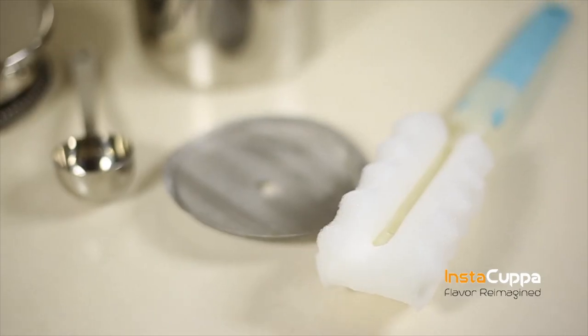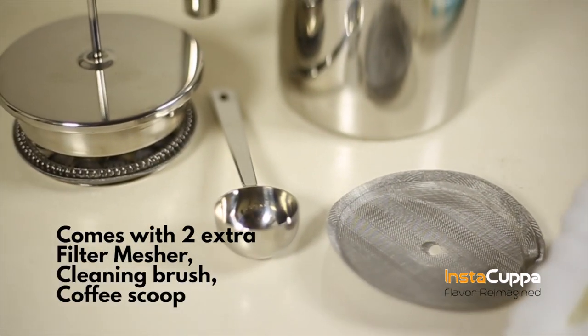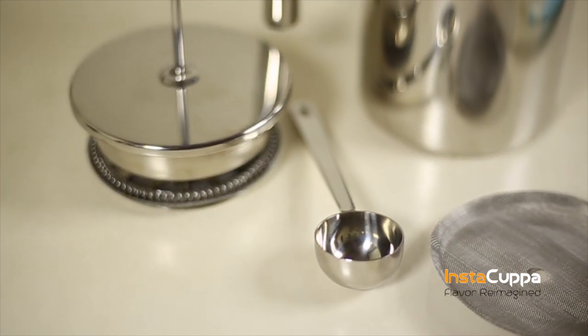Ways to use your steel French press. It comes with two extra meshers, a cleaning brush, and a coffee scoop.